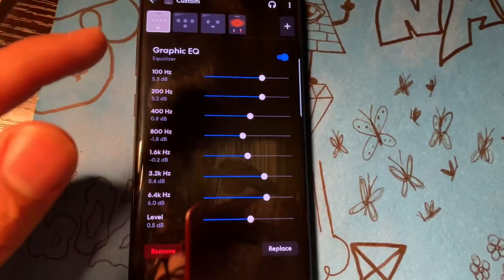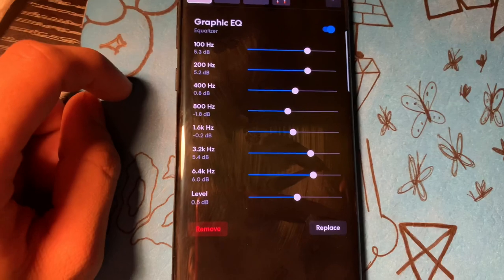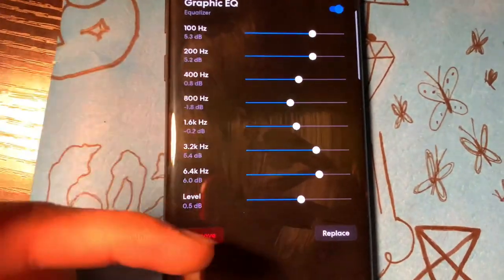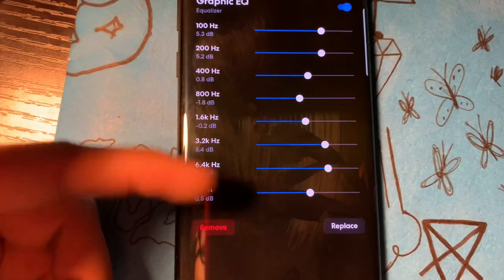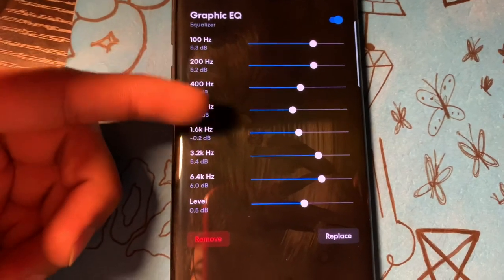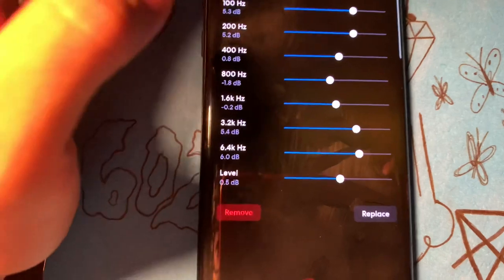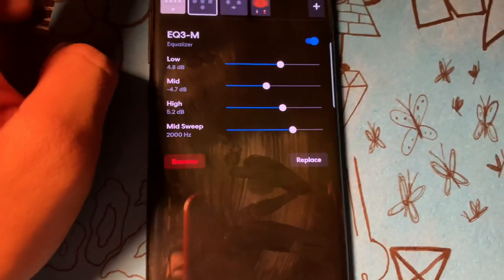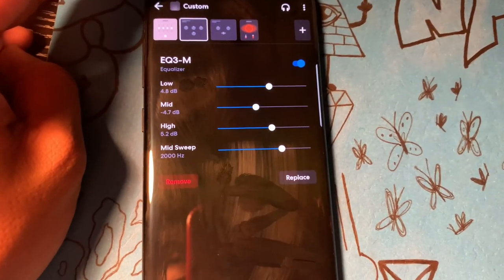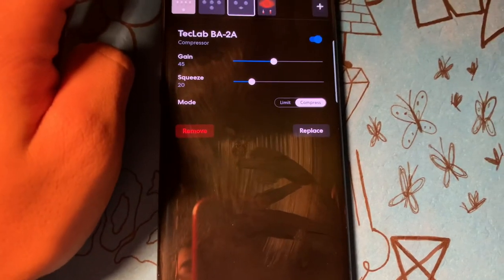The graphic EQ is what I use — this is pretty much what gets your tone. These are your lows, these are your highs — it goes from high right here to low. Basically this is just the bass, mid, and then the treble — that's how you get your tone. There's also another equalizer that just gets your tone, and this is just the compressor.